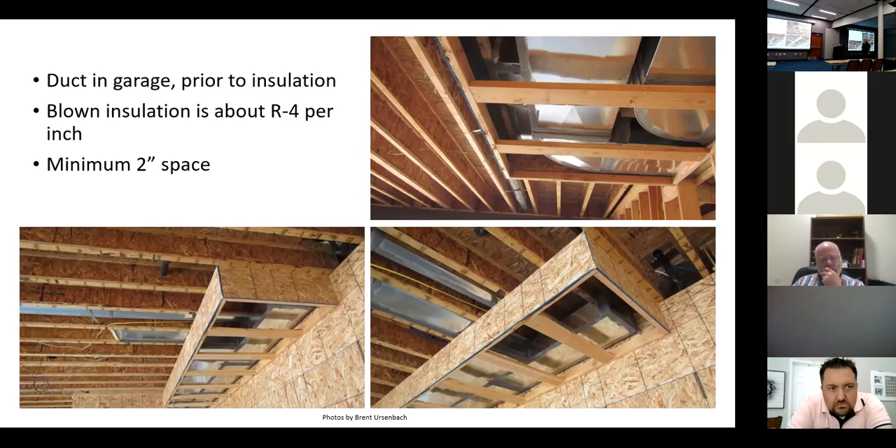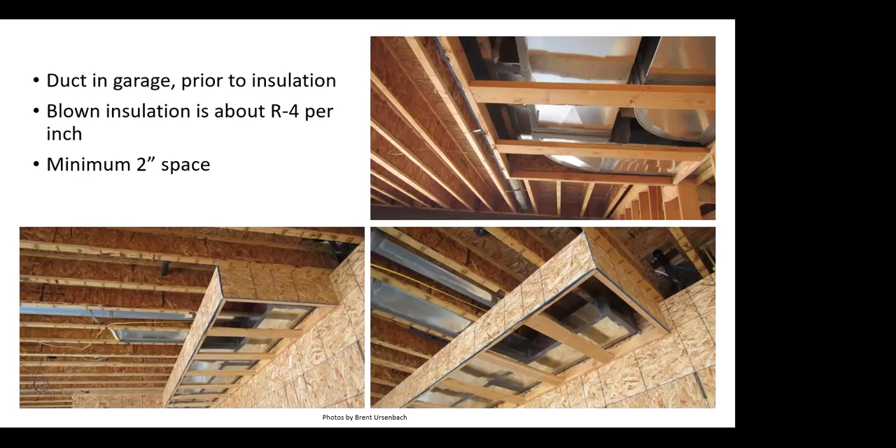Bonus rooms over garages are a big challenge — everybody's always complaining they're cold. There are three or four factors: number one, there's never a return path to get air back from the room. But the big issue is that it's completely surrounded by unconditioned space — the full bonus room over the garage is a thermal envelope on all sides except where it connects to the house through stairs.